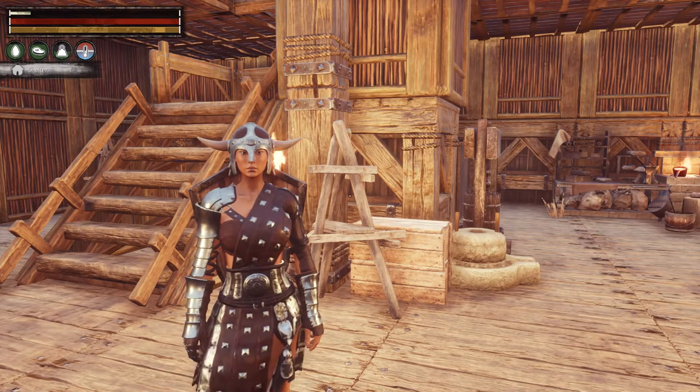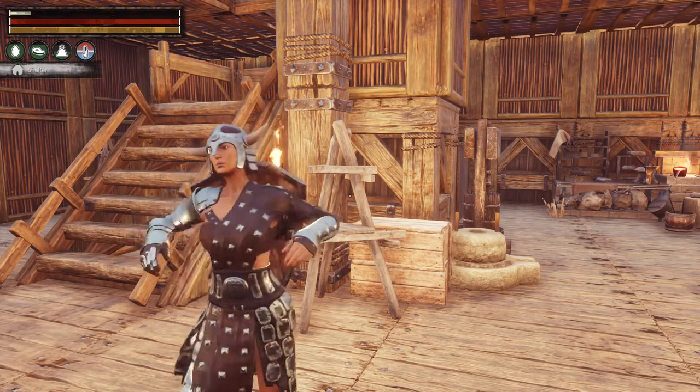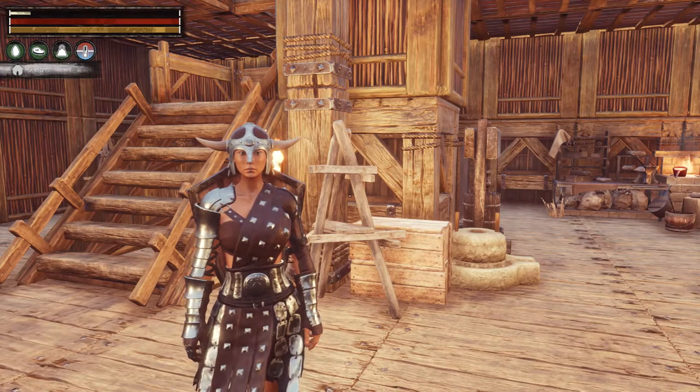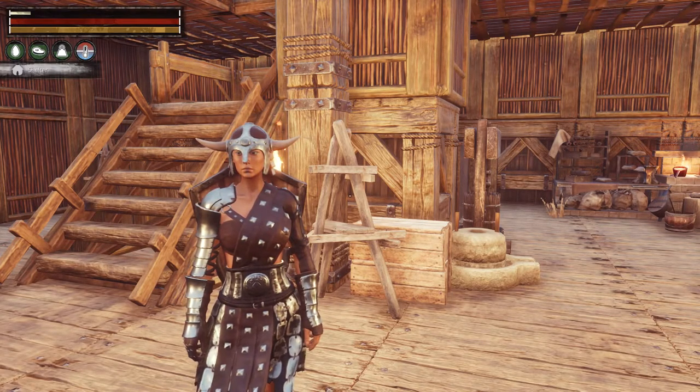Hello all you Conan Exile fans out there. This is Granny Gamester here with your Conan Exiles beginner's guide. I'm playing on the PlayStation 4 single player, and today's guide I'm going to talk about food preservation using the dryer and the preservation box.